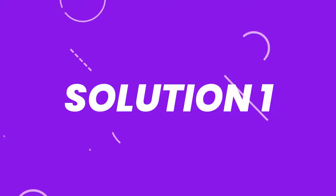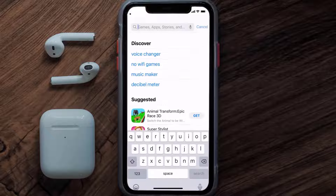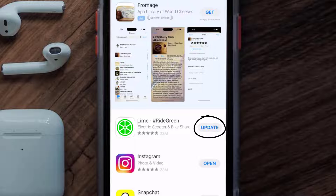First of all, you need to make sure you're running the latest version of the app. Open up the App Store on your device and tap on the search icon in the bottom right corner. Search for the Line Bike app, and if you see an update button next to the app name, simply tap on it to install the latest version.